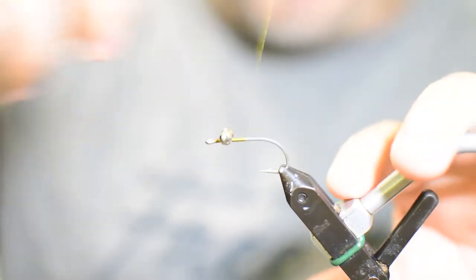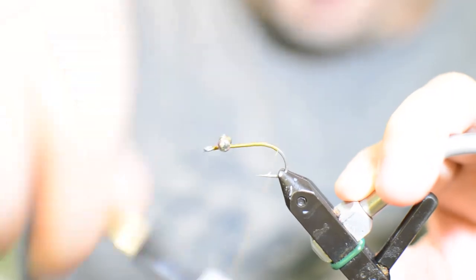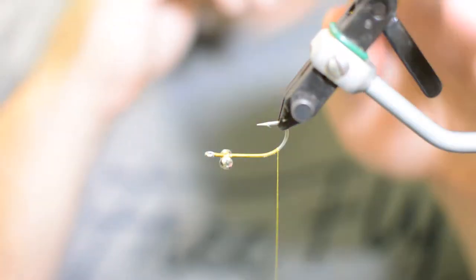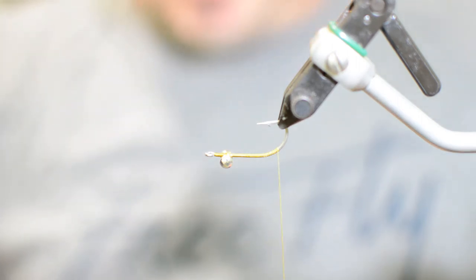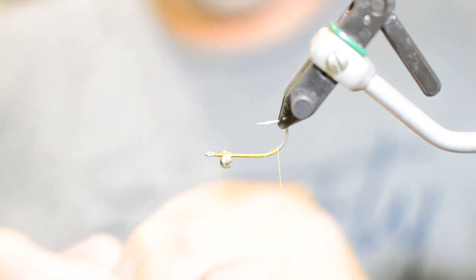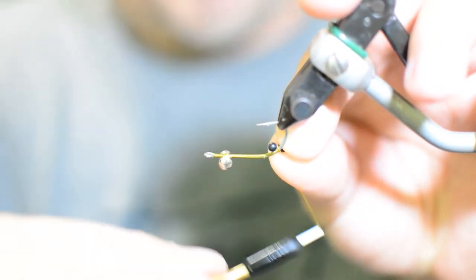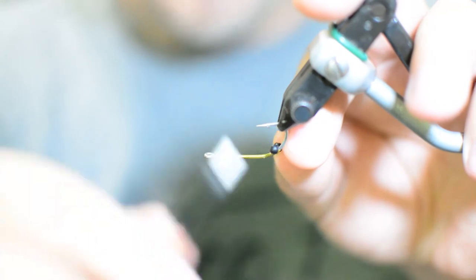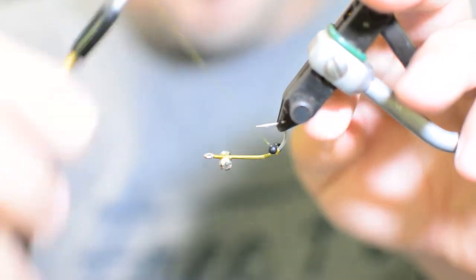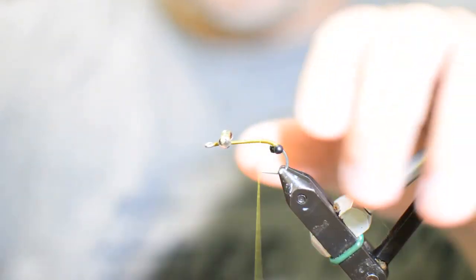Now we're just going to take our thread and work it all the way back to the bend of the hook, right to where it starts bending up. We're going to invert the fly, then grab some large mono eyes. I like to add these eyes to my Avalon — just something that stands out and gives it more of a little crabby look. We'll figure-eight those in right here on the bend, even them out on both sides, then work our thread back down to where the hook straightens out.